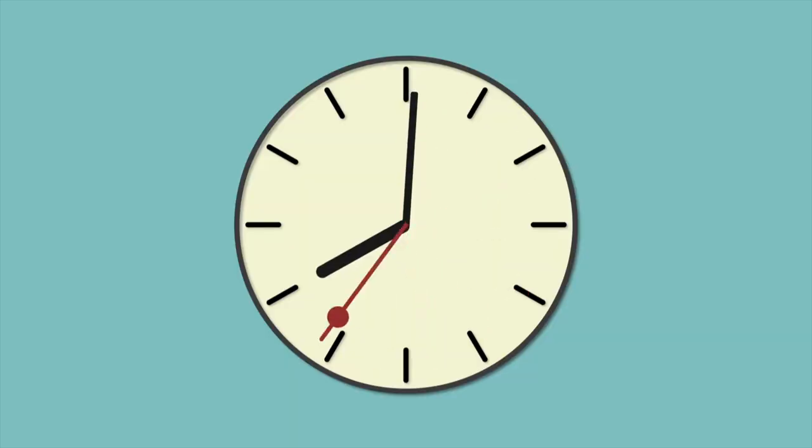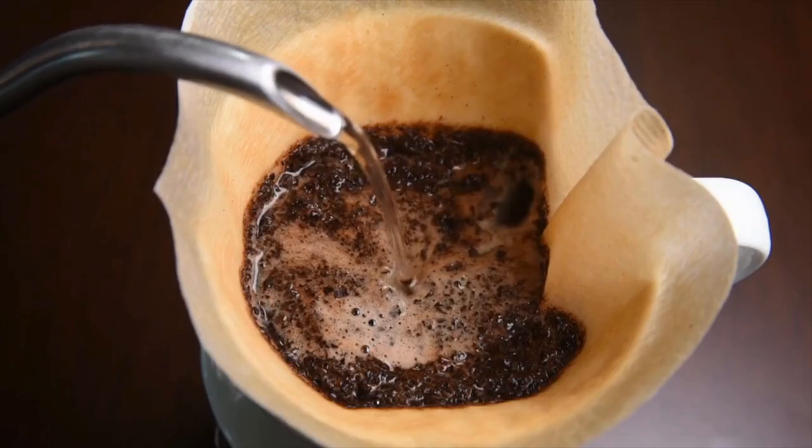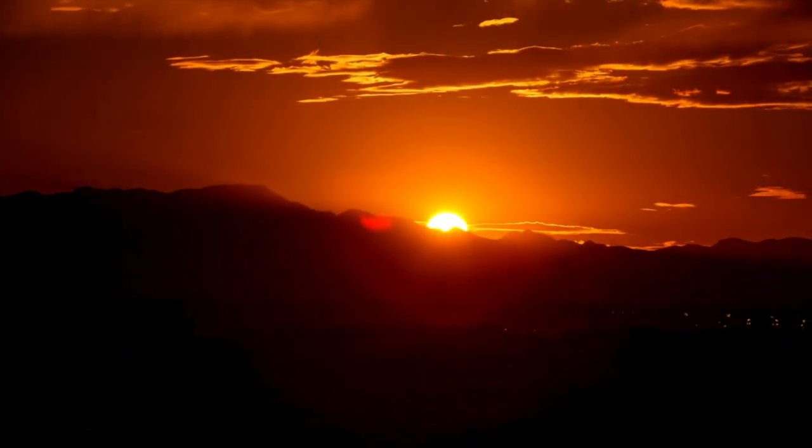Hey girl, you ever feel like the clock just mocks you? One minute you're making coffee, the next it's practically sunset. Seriously, where does the time go? Between work, errands, and the never-ending to-do list, it's easy to forget to take care of ourselves, right? And our bodies? They feel it — tight, achy, and maybe even a little slumped over. But guess what? You're not alone, girlfriend, and for days like this, I've got the perfect 15-minute fix.